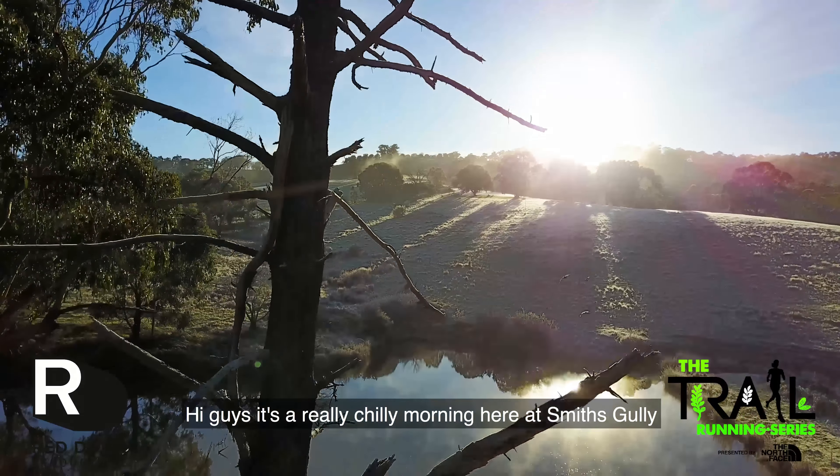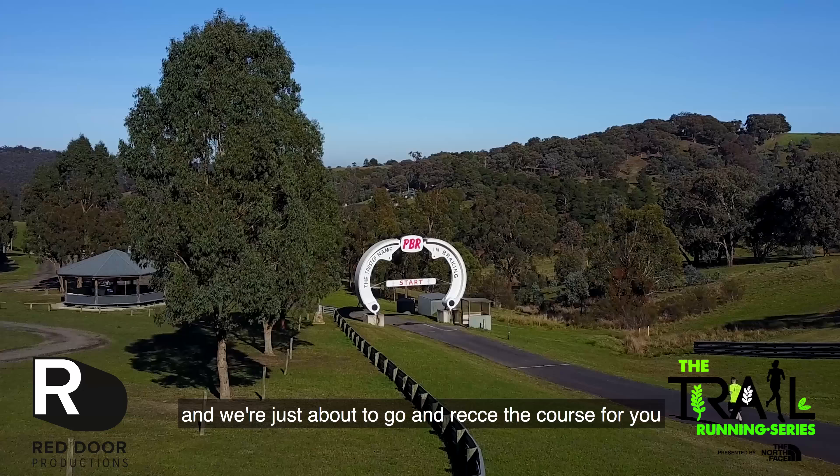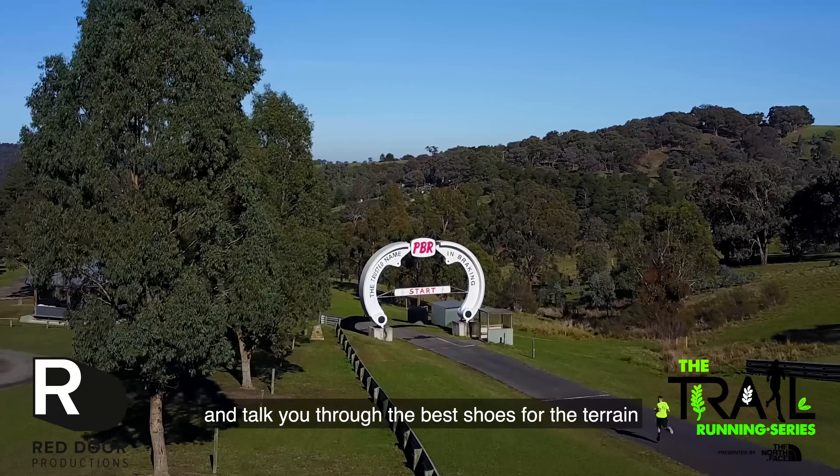Hi guys, it's a really chilly morning here at Smith Scully and we're just about to go and recce the course for you and talk you through the best shoes for the terrain.